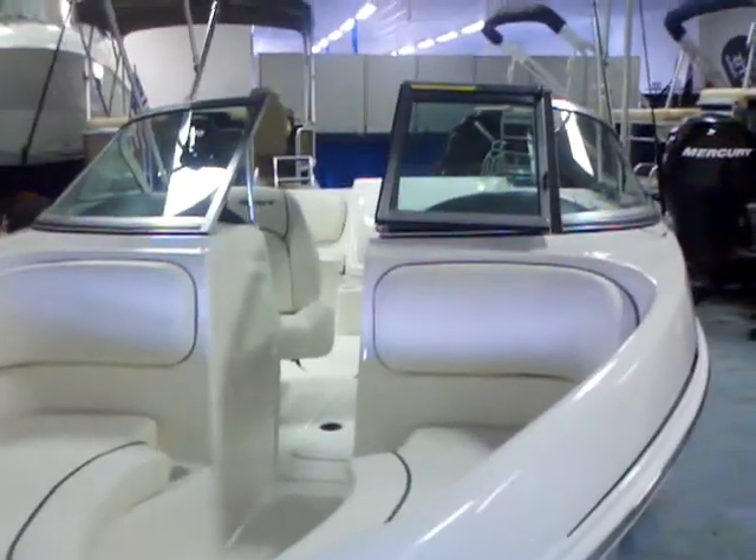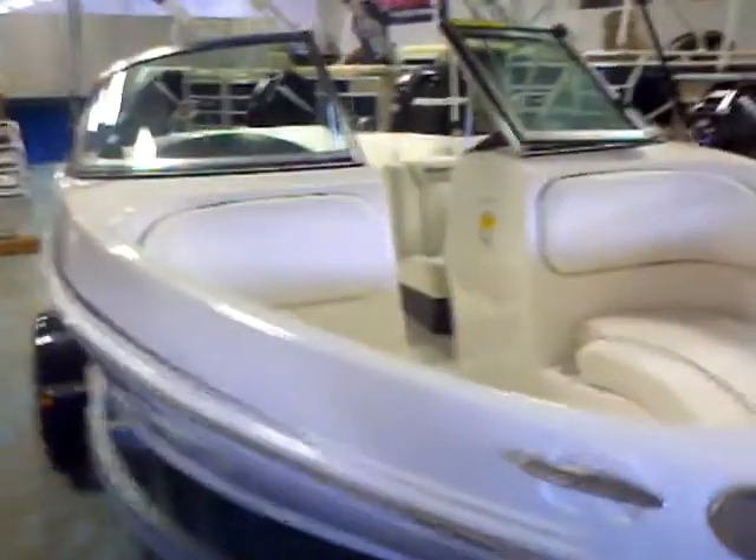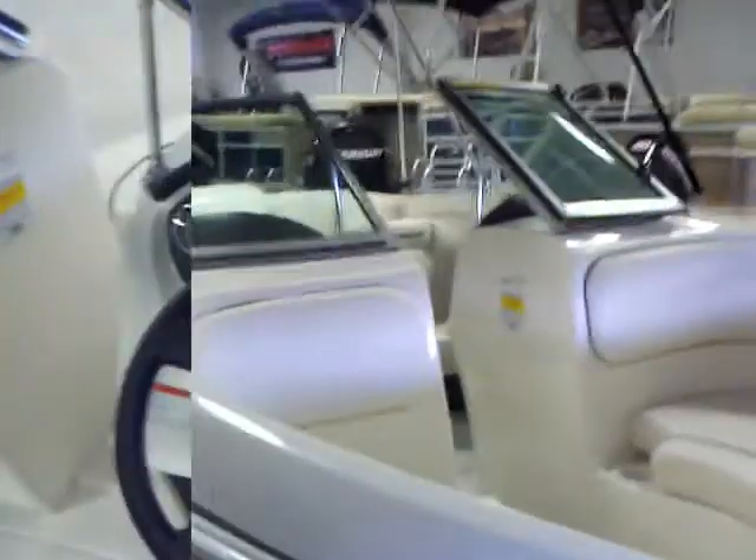Notice the bimini top from the profile shot. You've got the three-piece windshield which is nice and sturdy — good solid construction. You've got the galvanized trailer which has a swing-away tongue, where the front section of the tongue swings back on itself and allows you to get it into tighter spaces for storage. That's very nice in a garage or a tight area — saves you about three feet.